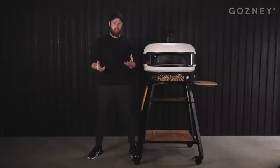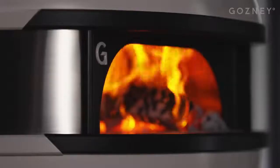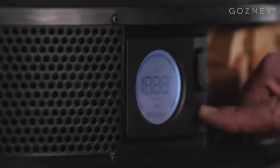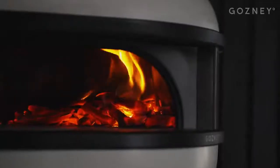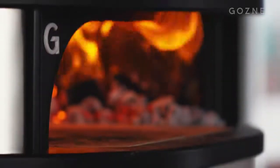The Dome is really densely insulated, proportionate to our commercial ovens, meaning that it uses less fuel, it has even heat distribution and absolutely incredible heat retention. The Dome also has a built-in digital thermometer, making sure that you can always easily track the temperature of the oven, with two additional meat probes making sure that you can always nail your medium-rare. Unlike any other oven before, we've incorporated a smart air intake system.